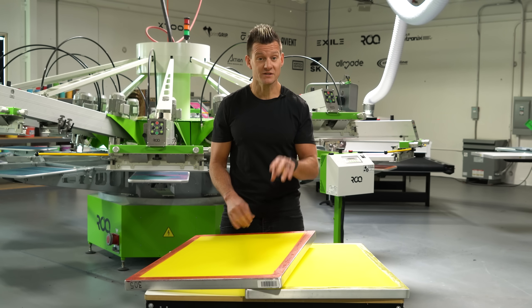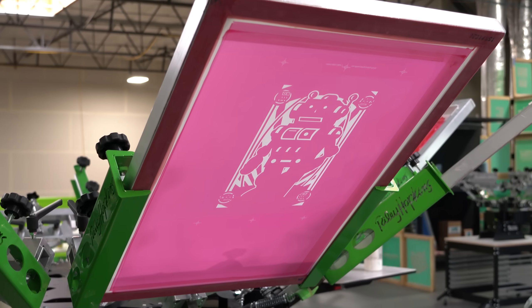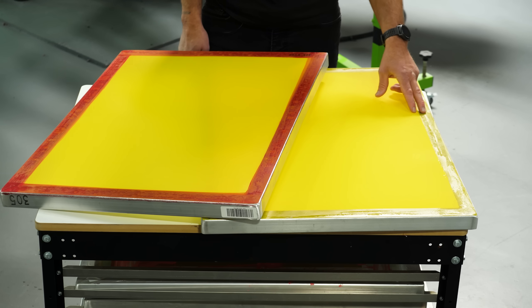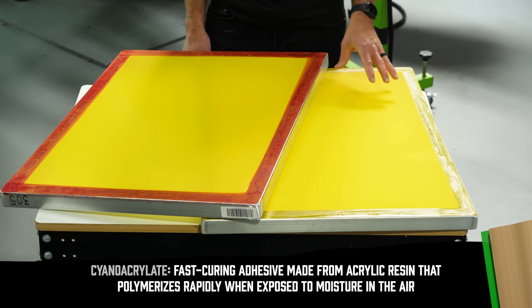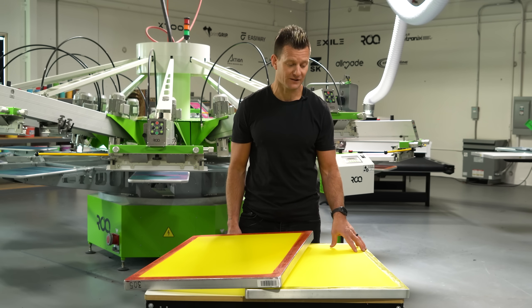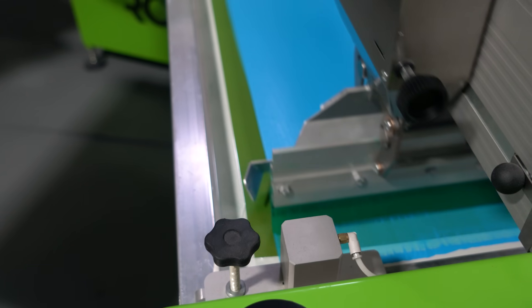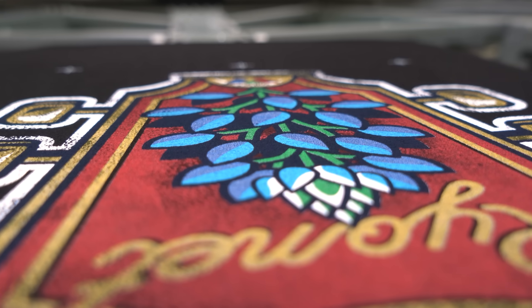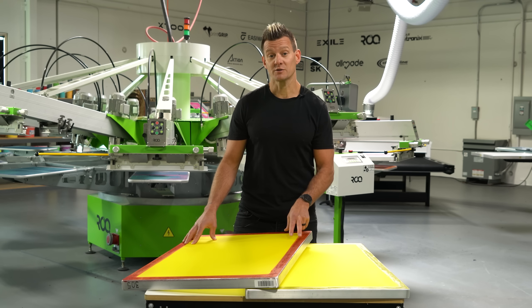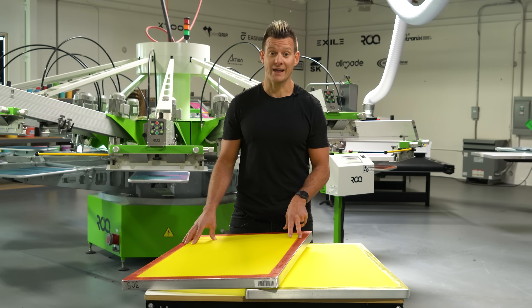There are two key differences in these two frames that make the premium frames last longer and print better. The first is the glue itself. This clear glue is called cyanoacrylate, which is essentially super glue. It works very fast and hardens immediately, which makes it cost effective to stretch screens, but it also isn't as strong as this red glue, which is actually a two-part epoxy glue. The two-part epoxy glue is more expensive, takes longer to dry, but it's more durable, chemical resistant, and more flexible, making your screen hold tension longer.